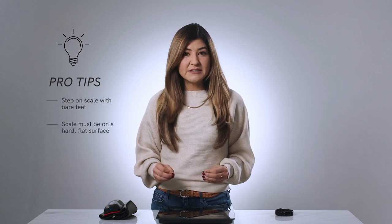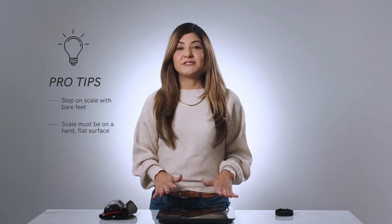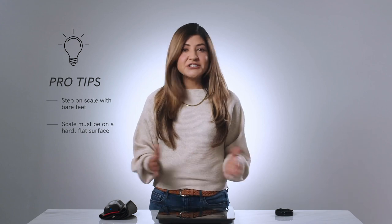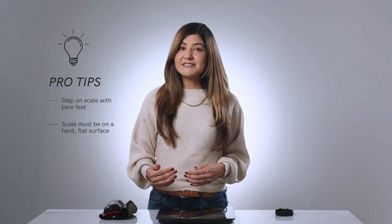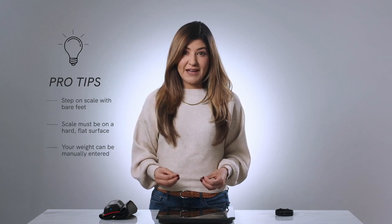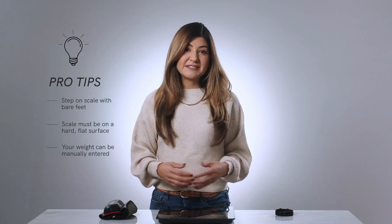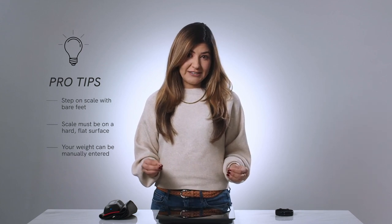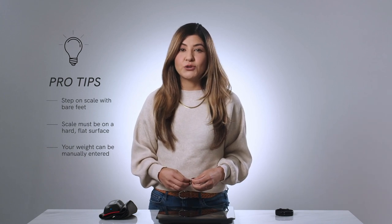Here are some pro tips about the scale. Make sure you step on the scale with bare feet so that the scale can properly calculate. The scale must be on a hard, flat surface with all four feet touching the ground. Put equal weight on each foot when standing on the scale. Technology is great, but sometimes it doesn't cooperate. If your scale does not sync for some reason one day, you can manually enter your weight for that day. Tap on Help in the scale action card in your app and select the issue as sync is not working today, and follow the instructions for manually entering your weight.